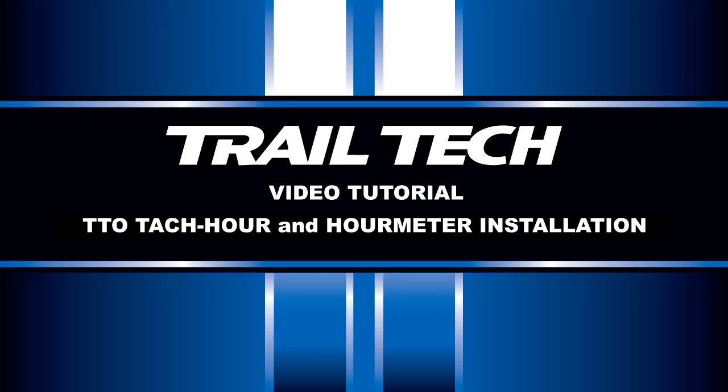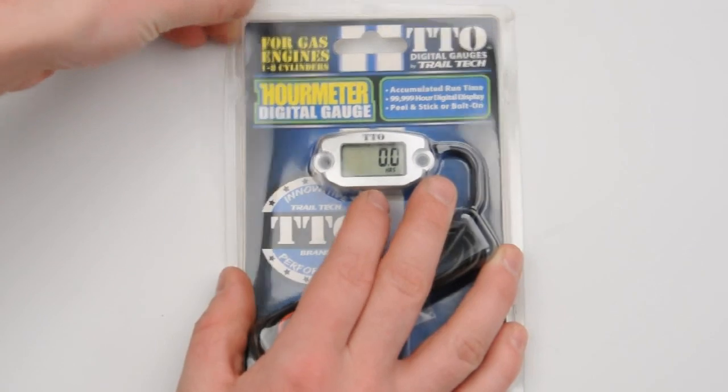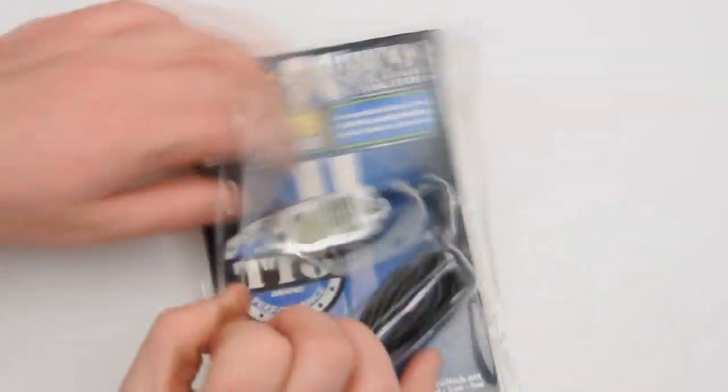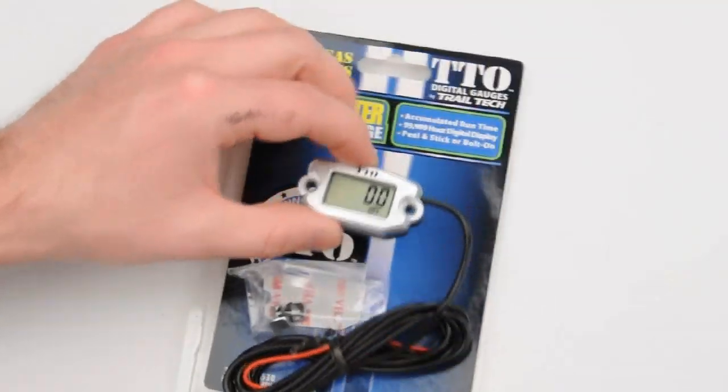This is an instructional installation video for TrailTech's TTO TAC hour meter. Remove the TTO unit from the clamshell. Locate the four staples in the upper left and right hand corners as well as the lower left and right hand corners to open the packaging. Remove the hardware pack provided as well as the TTO meter itself.